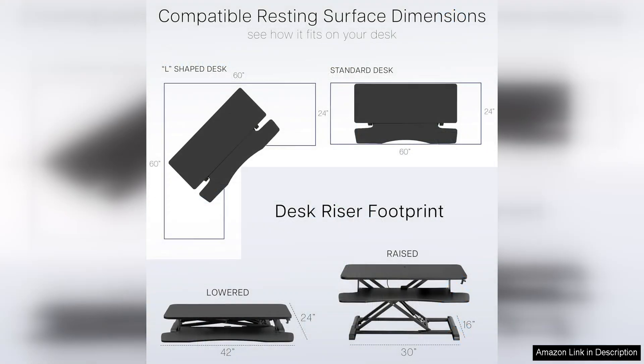With a height range of 4.2 inches to 19.7 inches, you can easily find the perfect ergonomic position to reduce strain on your neck, back, and shoulders.